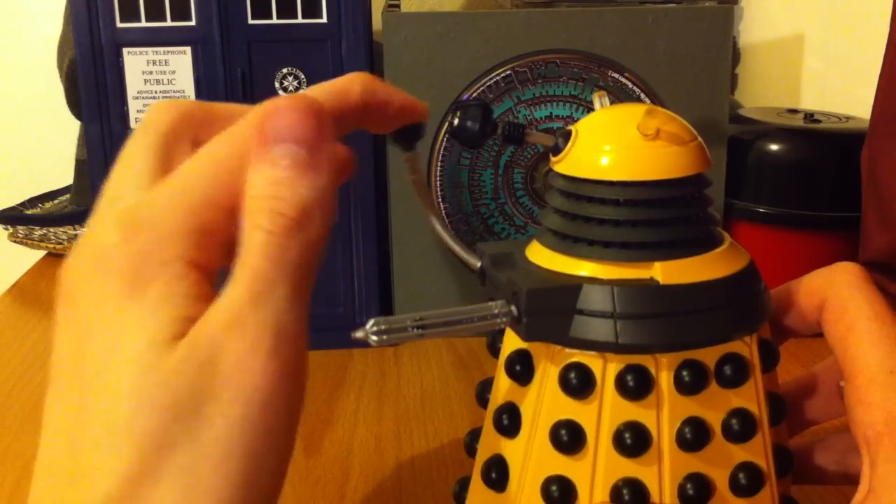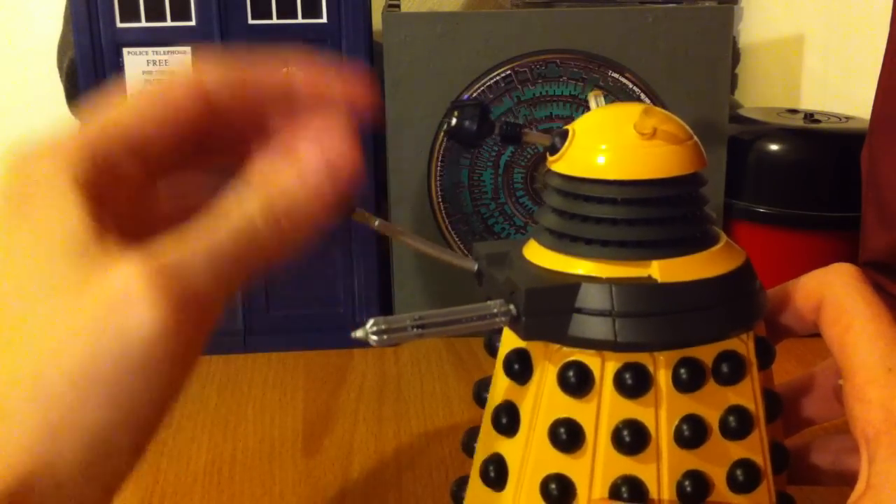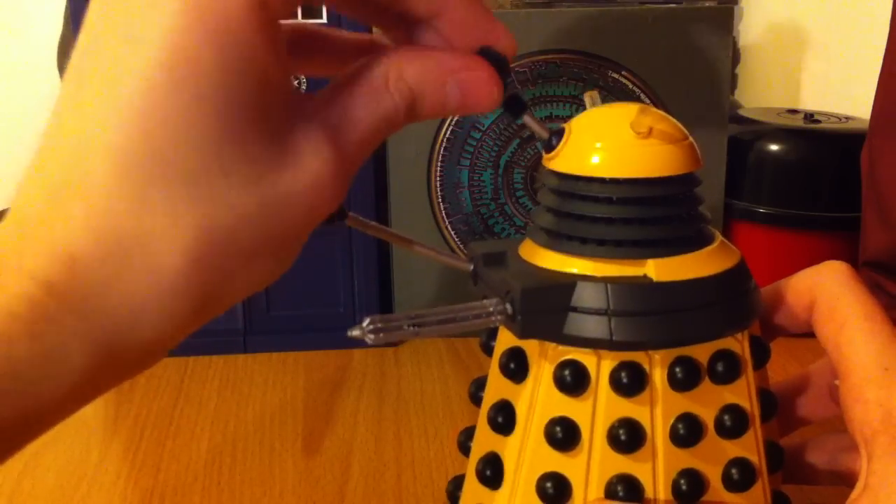The plunger here can kind of bend a little bit — I'm not sure if it's supposed to but it bends a little bit. The eye stalk does too, a little bit.